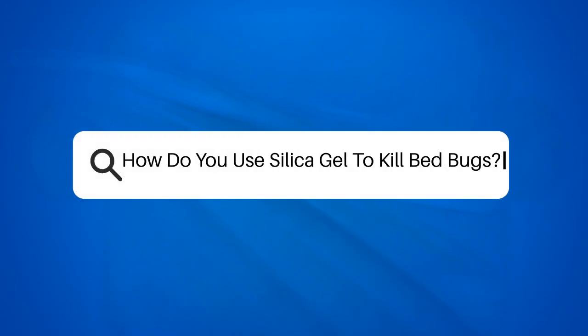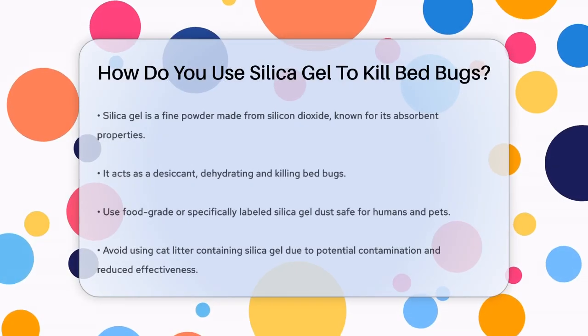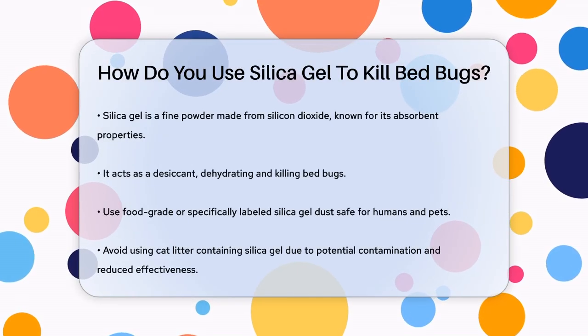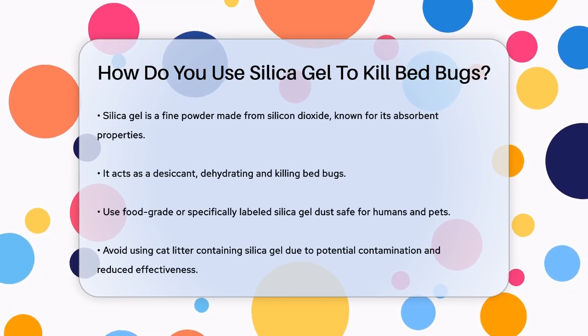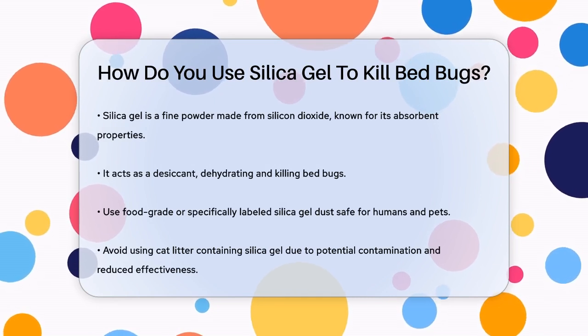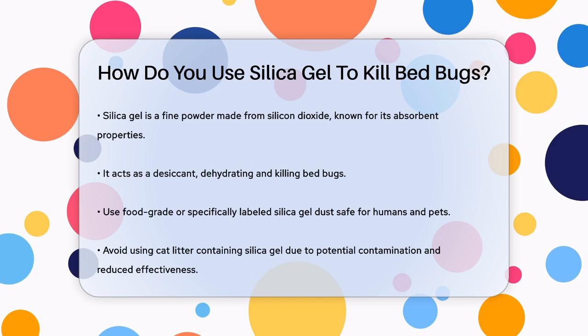How do you use silica gel to kill bedbugs? If you're struggling with a bedbug infestation and are looking for a non-toxic and effective solution, you might be wondering how to use silica gel to kill these pesky insects. Let's break it down step by step.